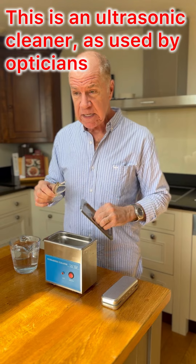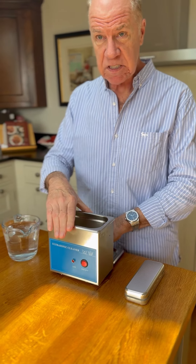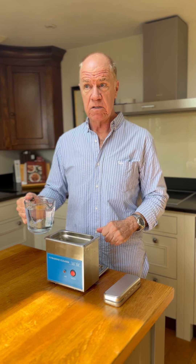I got this off Amazon. It's not the very cheapest one, but it is a good solid model. I think it costs around £40 or £50 and I use it twice a week.